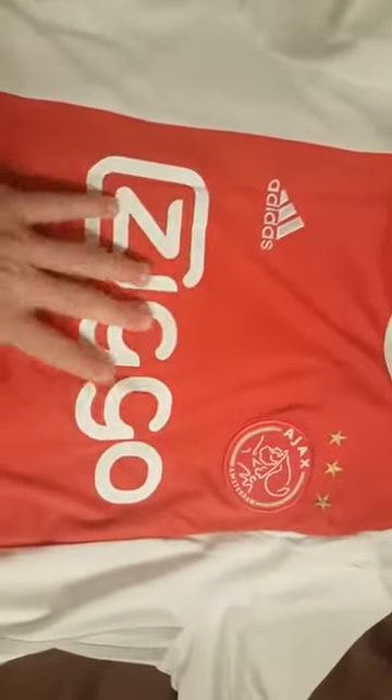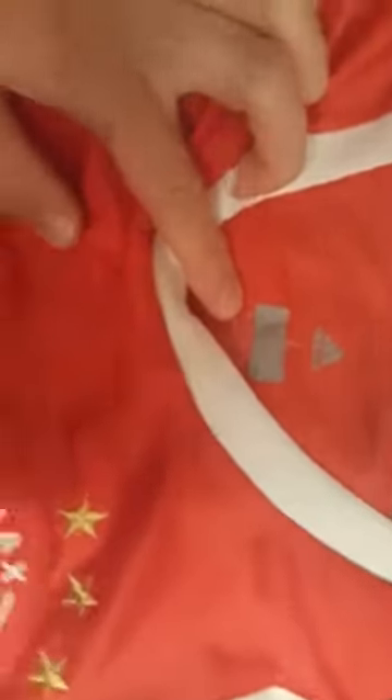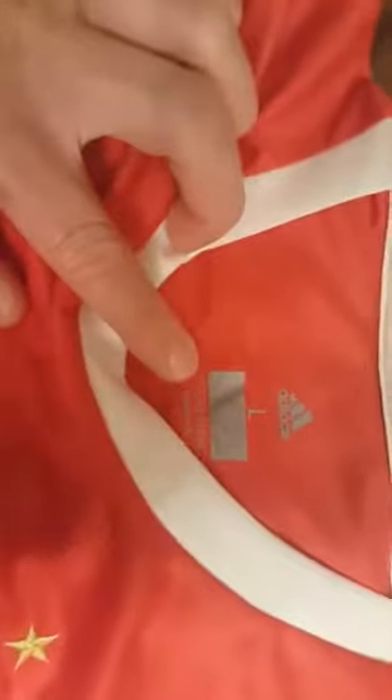As you can see, we have the Zego logo here up on front that is pressed on there. Since I was looking inside, this is a large. And as you can tell, on the inside it shows Climacool, which is the replica that Adidas puts on there to show that it's a replica jersey. And then the Climacool is also down here.